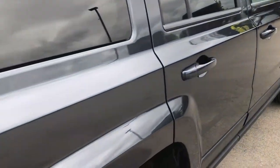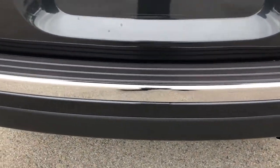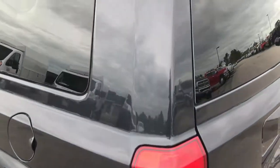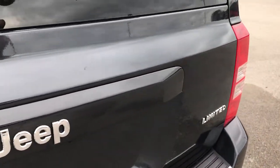We want to make sure we give the most accurate representation of the vehicle as possible so that when you get here, there are absolutely no surprises. You'll be all ready to go because you'll have seen the vehicle up close and personal — saving you time and money.